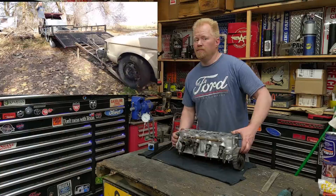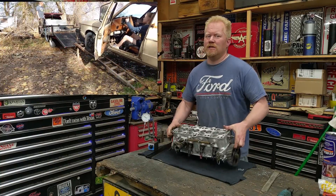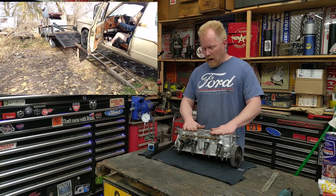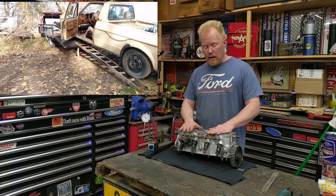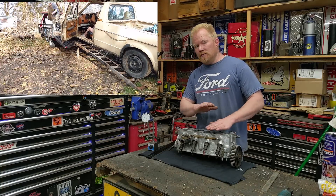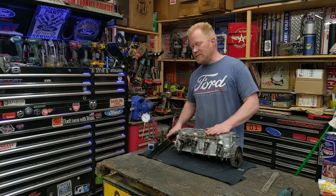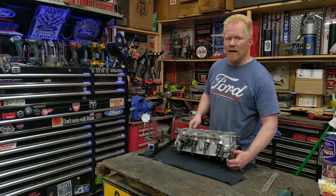If you've been watching the VW truck series, this is its engine — a little sneak peek. I thought this was a video of its own. Down in the video description I'll put more details: what if your block isn't straight, can you use a piece of glass or marble countertop, and what tools do you absolutely have to have.